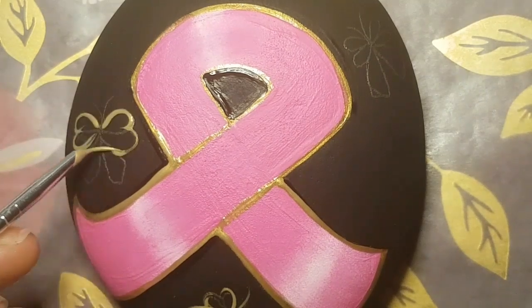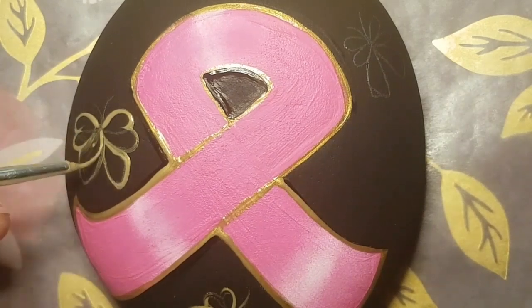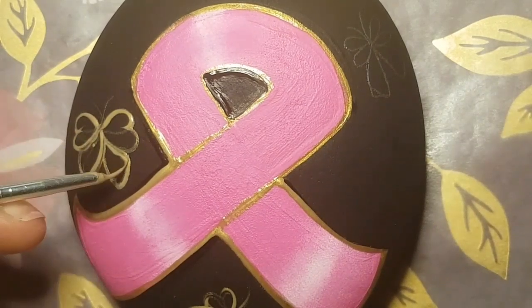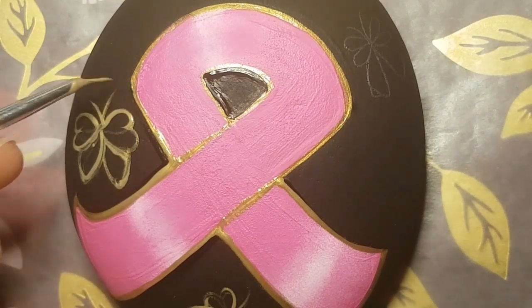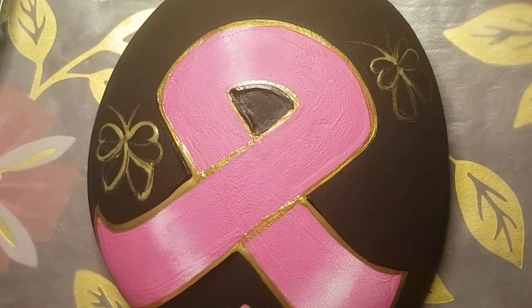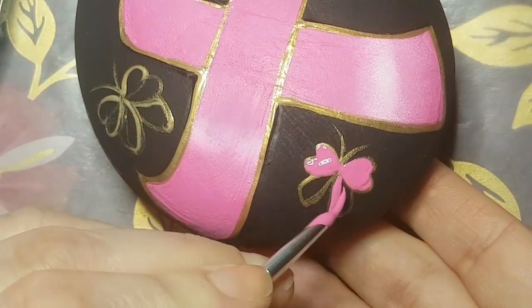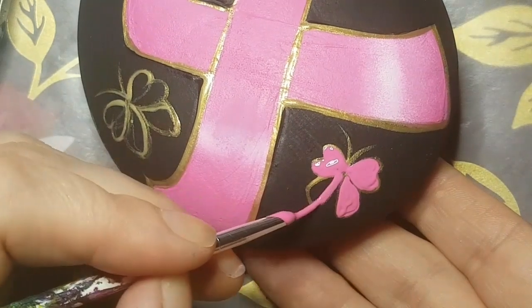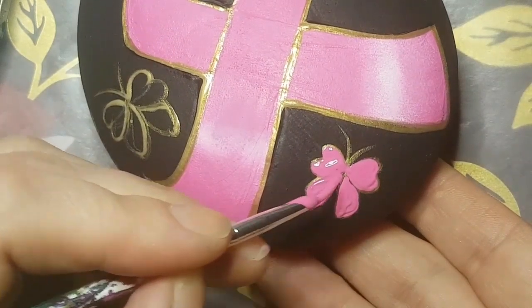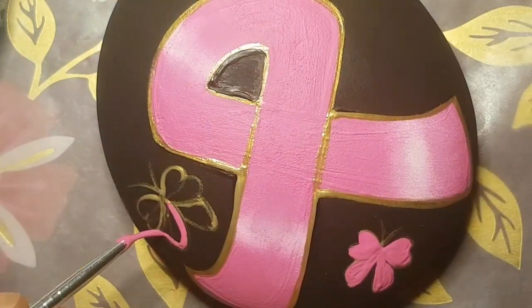I'm adding three simple butterflies — you don't have to have the butterflies. You can add hearts, you can add dragonflies, it's completely up to you, or you can add none at all. We will be dotting around all of these butterflies too, though that's also optional. I will be adding a little bit of glitter to each one of these butterflies, and that's optional as well — just giving you a little bit of inspiration.